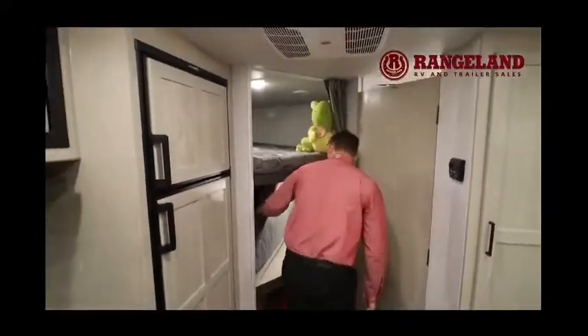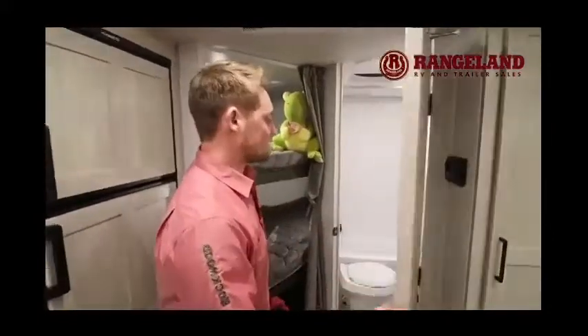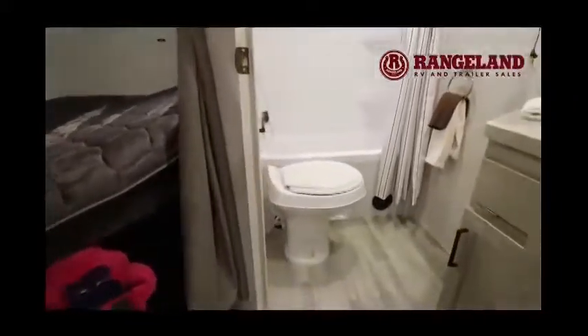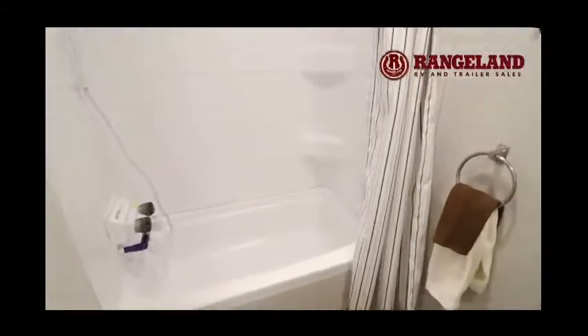Going into the bathroom — you have a foot flush toilet and a tub shower, great if you want to bathe the little ones. Rockwood also includes a shower miser system, which is a great water-saving tool that cycles hot water through the hot water tank so you're not wasting it into your gray tank as you're heating up that water.